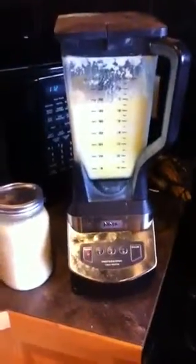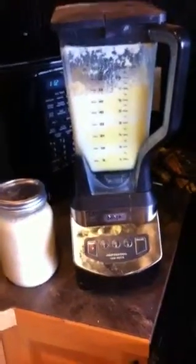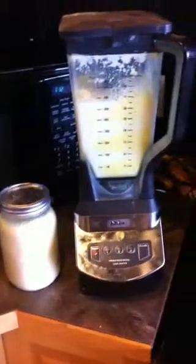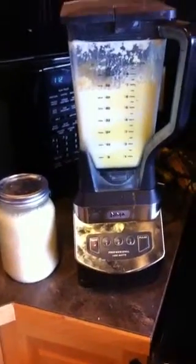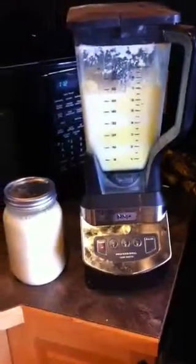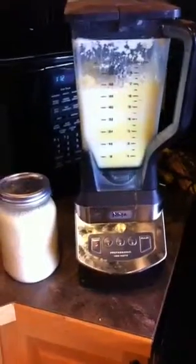I just want to show you the easiest way to make butter. A lot of people we talk to think that there's some science to it, but it's about the easiest thing you can make from your raw milk.